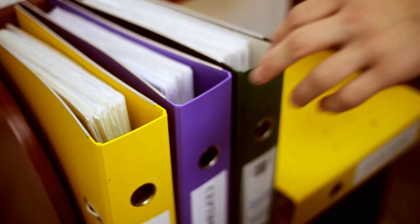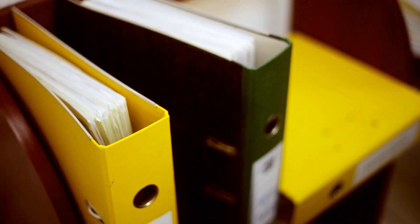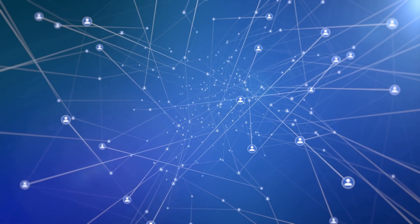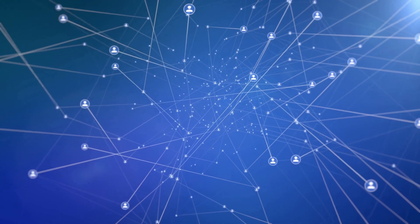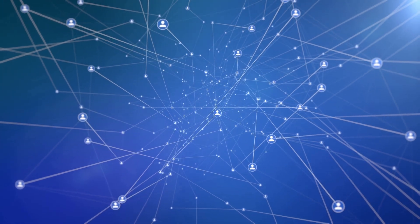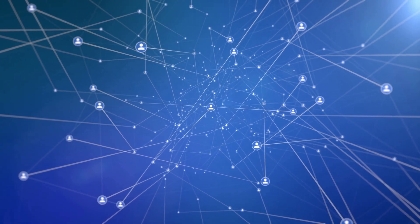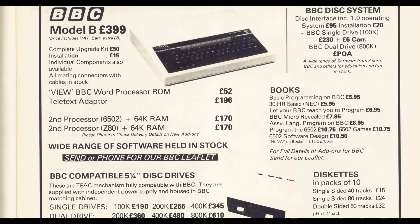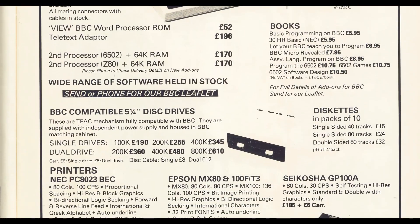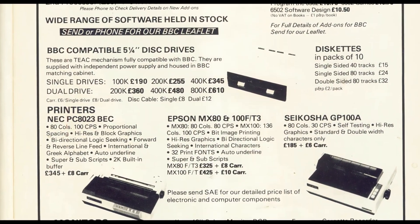Econet was originally specified by Acorn in 1980 as a low-cost local area network capable of linking together multiple Acorn computers. Its chief purpose was to share resources and information via print and file servers, allowing all machines connected to the network to print documents and access files, without a need for each individual machine to have its own printer or a very expensive disk interface and disk drive, the costs of which could easily double the price of your machine.